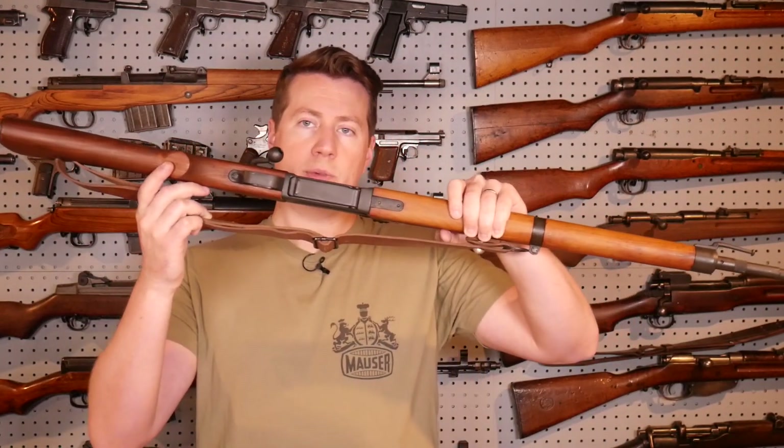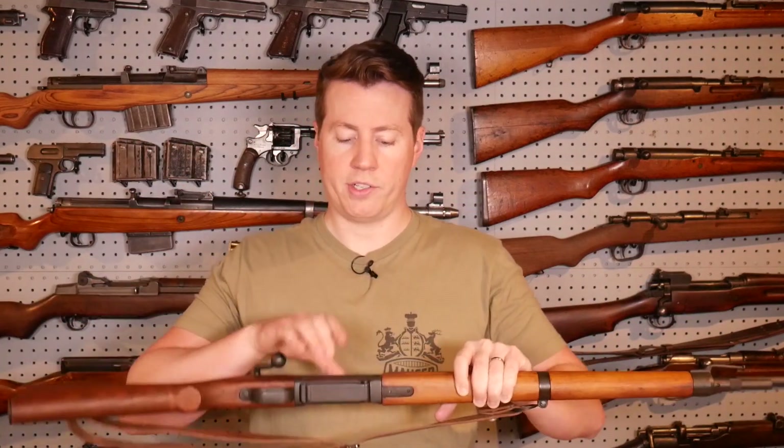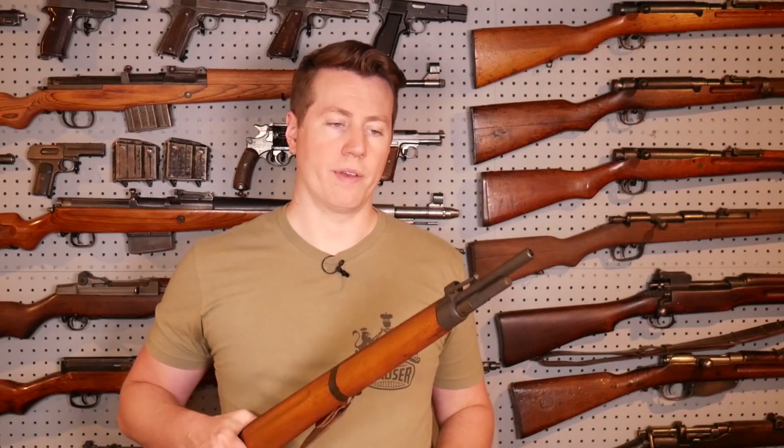The MAS 36 in hand feels a lot more bulky. It's a lot taller of an action than most bolt actions, though the plus side is that it's also a lot thinner than most — thinner than most Mausers. It's a nice thin action, but it's so tall it's just a funky feeling gun.